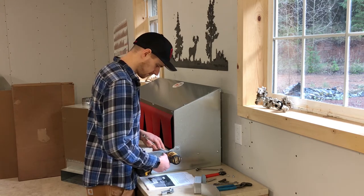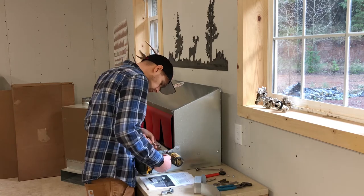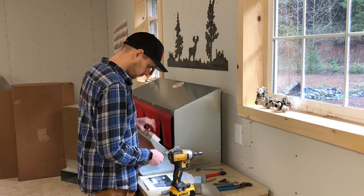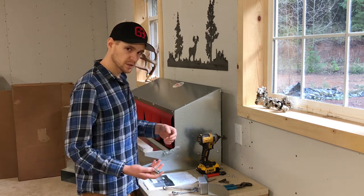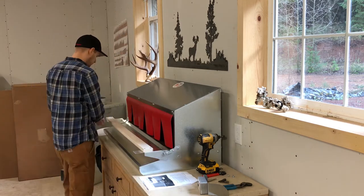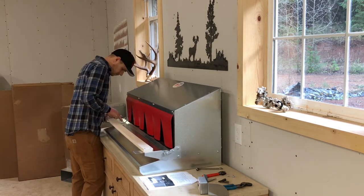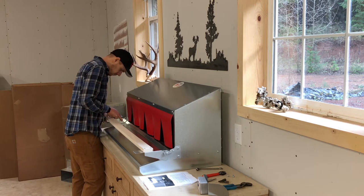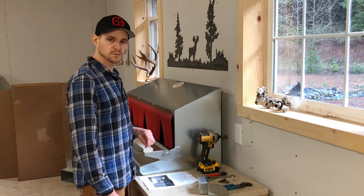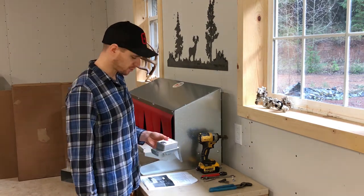Make sure you don't over tighten this nut, and just repeat the process on the left side. Seems to be working pretty good. Now we just need to install the actual perch popper.